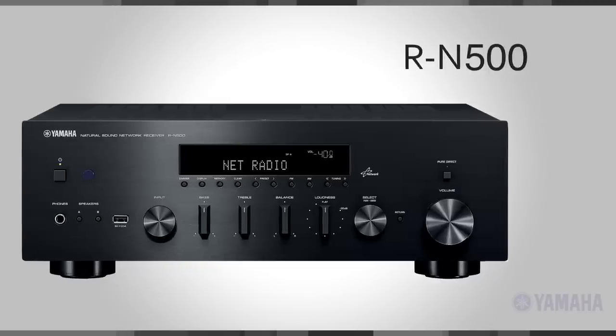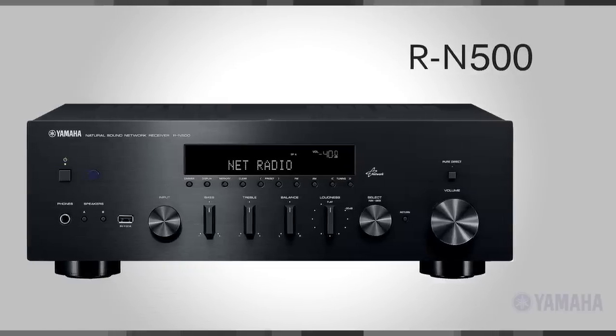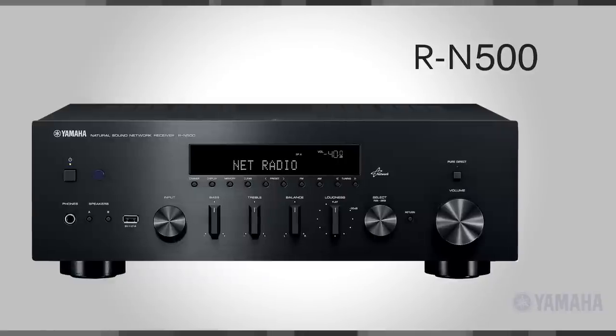Hey everyone, I'm Mark Saltzman. In this video, we're going back to the future. We're going to talk about stereo. Wrapped up in a beautiful, timeless design, the Yamaha RN500 takes a fresh look at stereo and how people are connecting their musical devices to a system.